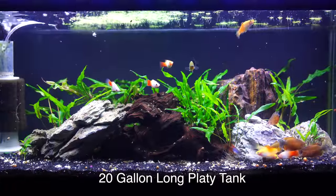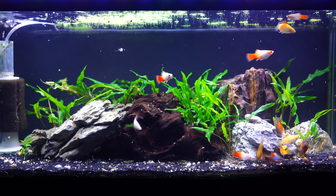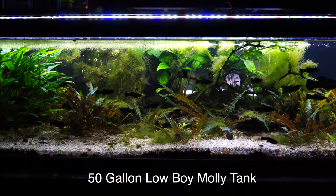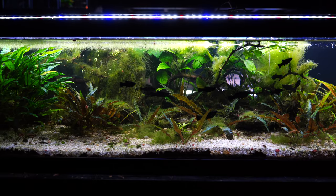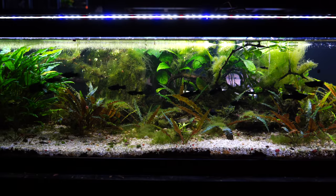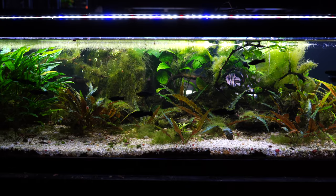I thought it'd be cool if we started with some similarities. First of all, they are livebearers — both the platys and the mollies give birth to live young. Second, they're both very active fish that are going to be constantly on the move, swimming all around the tank. Most of the time, both of these fish are going to utilize pretty much the entire tank — top, middle, and bottom — always in search of food.